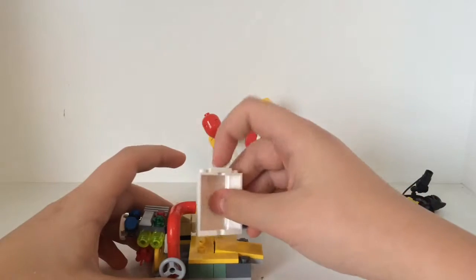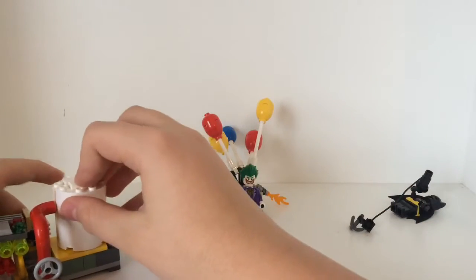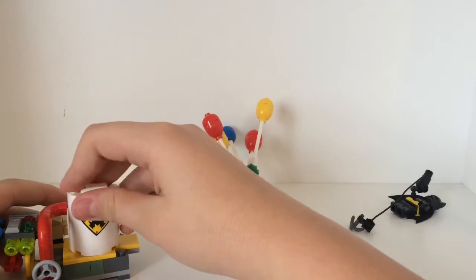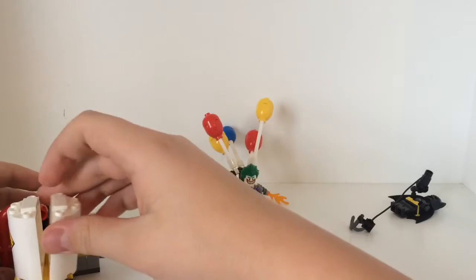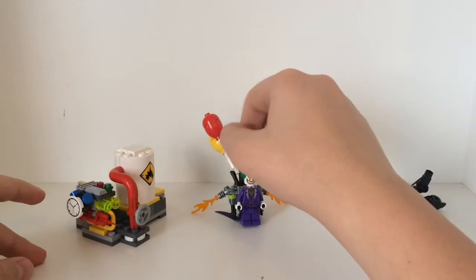I really like this set. It's $15 and it's really worth it. I give this set a 10 out of 10. I really like how they put it together and it's reasonably priced for $15.